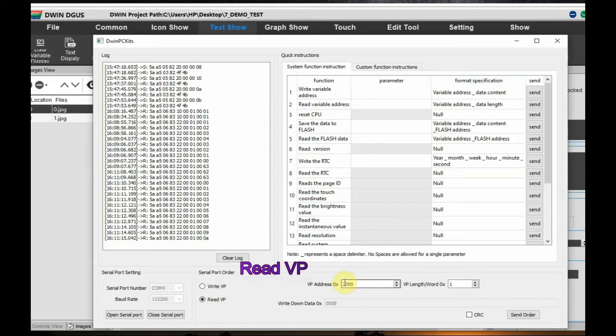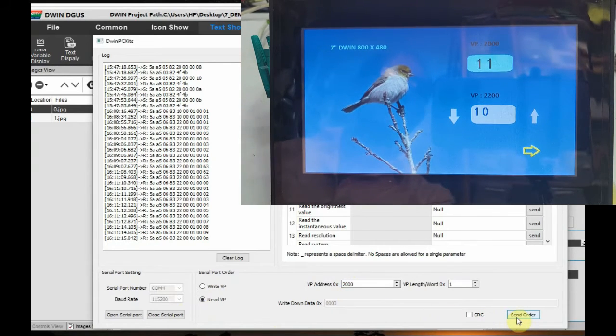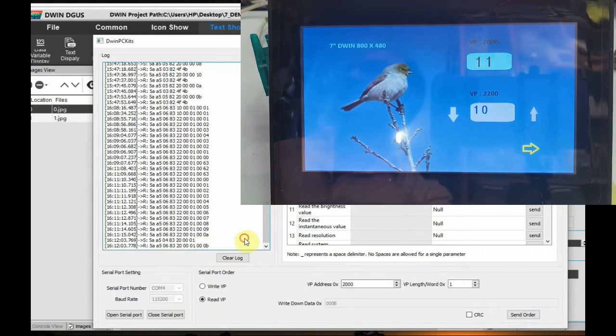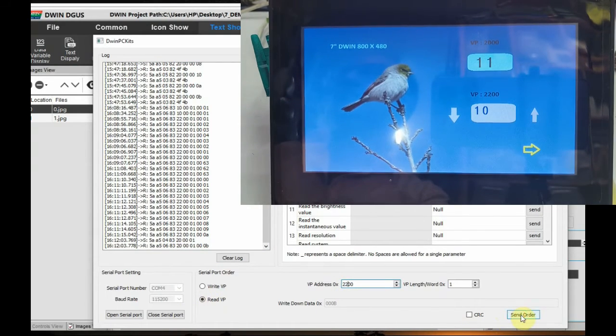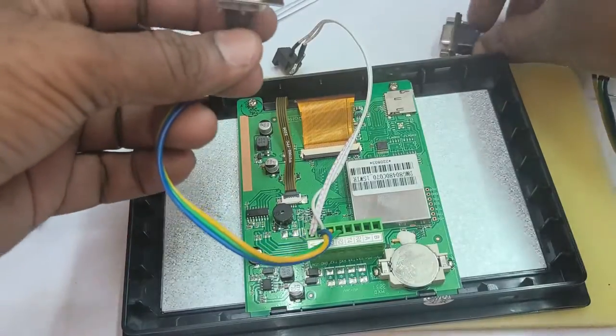Now let us test Read VP. Select Read VP and provide the VP address. We have data at VP 0x2000 — decimal 11 — and at VP 0x2200 — decimal 10. Provide the VP address and click Read. You can see the data is read as hex: 10 is 0x0A and 11 is 0x0B. This is how to read data from the DWIN display.